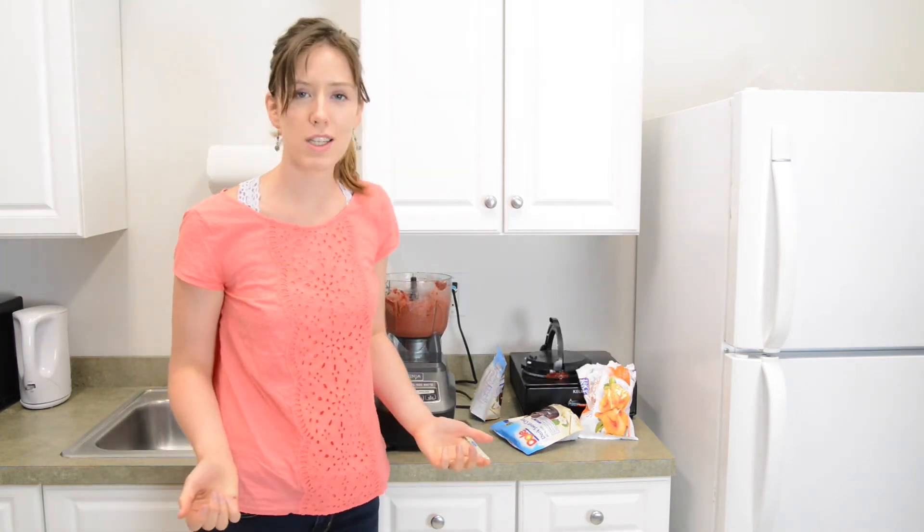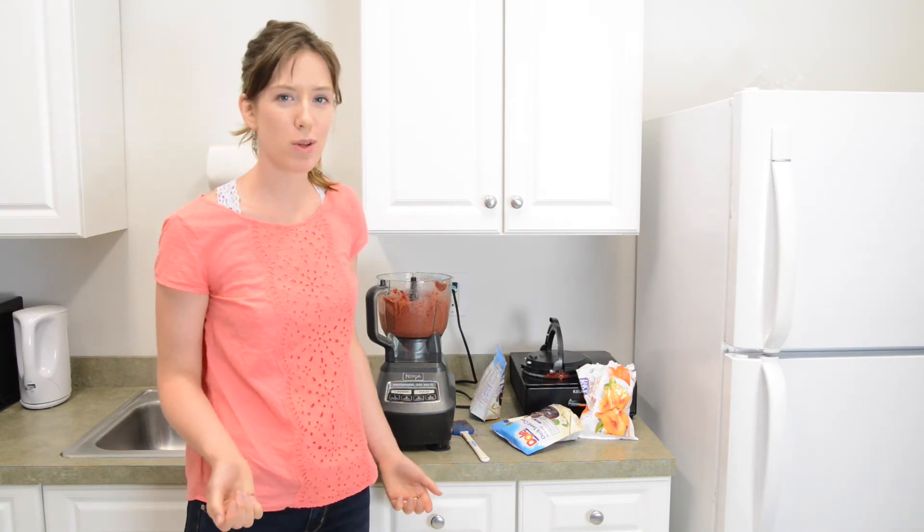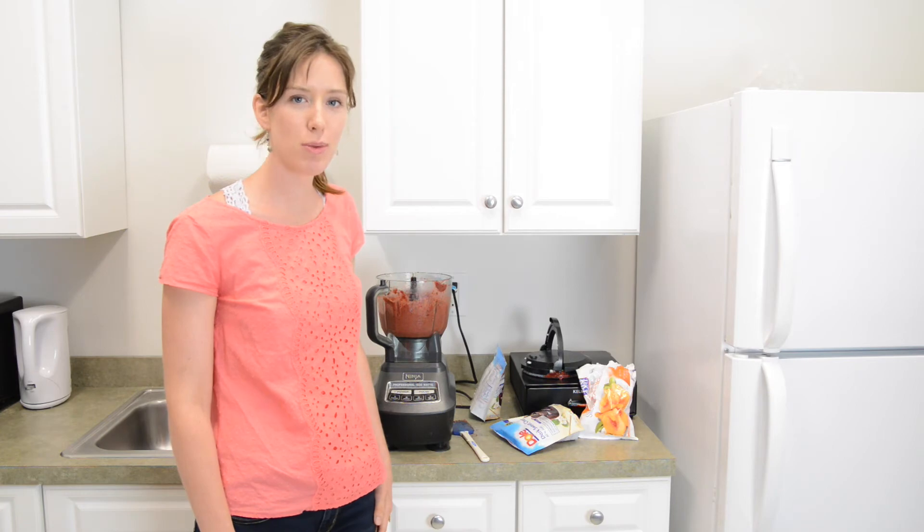So after about 10 minutes, we've reached our ice cream-like consistency. It's pinkish because we used cherries. We added some peaches midway through.